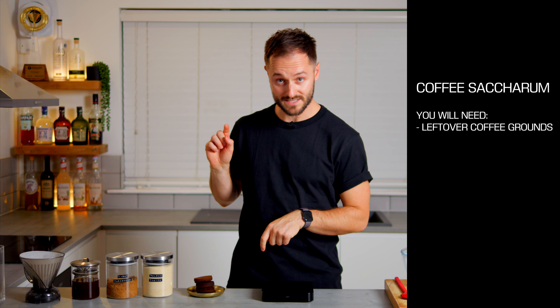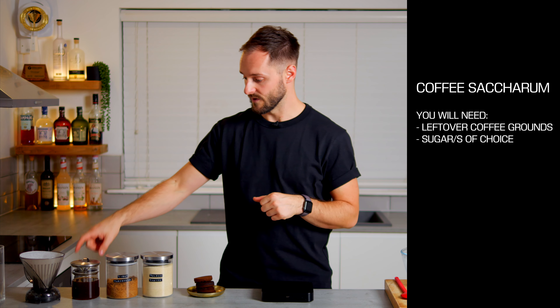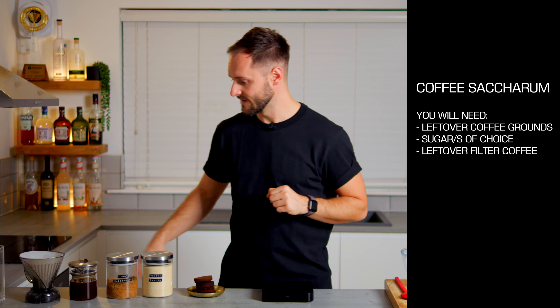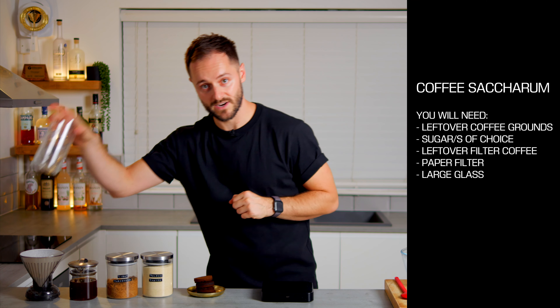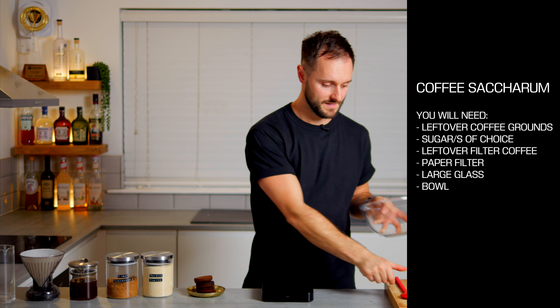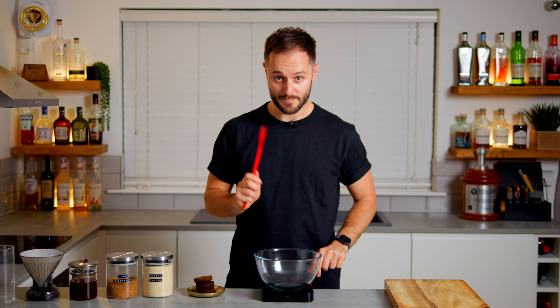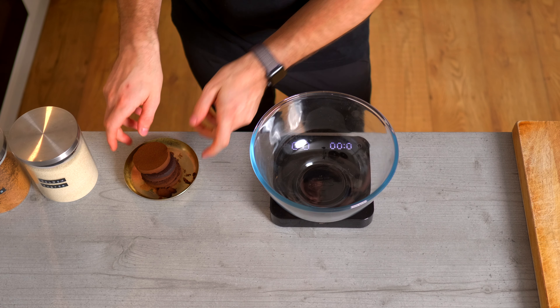To make coffee saccharum, as well as the pucks we're going to need a sugar or sugars of your choice. We're going to need some filter coffee, but this can be substituted — I'll talk about that later. We'll need a filter paper, something to strain the liquid into like a mixing glass, a big bowl, something to mix with, and some scales.